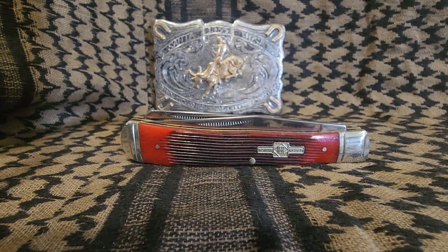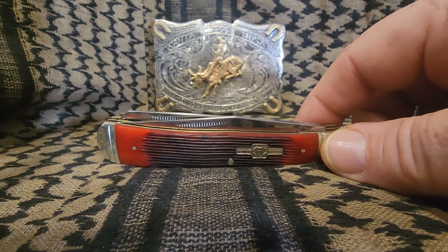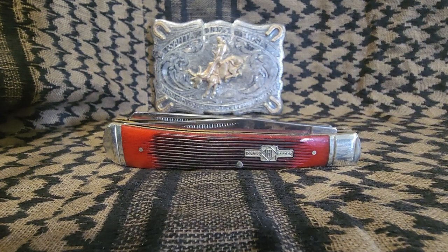Well, hello y'all. I'm here to do another knife review. I do some on higher-end knives, mid-range knives, and this guy right here is an affordable knife — doesn't mean it's not a good knife. This is a Rough Rider, as you can see by the logo here.